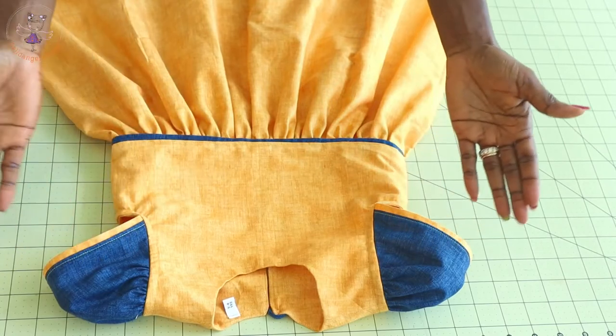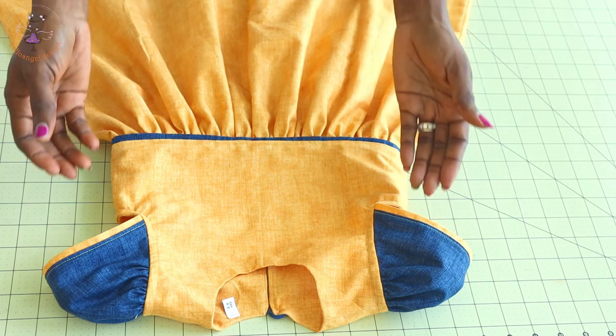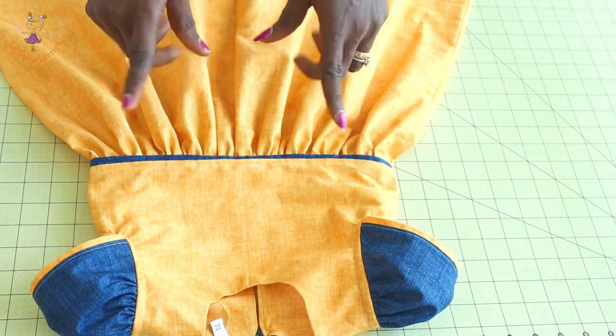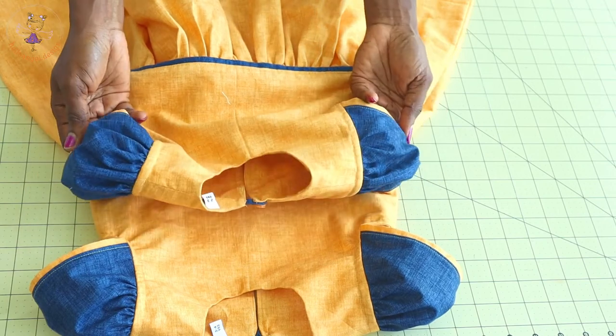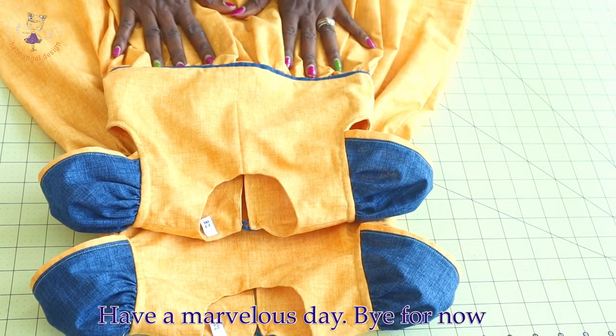This is the final look of my dress — a beautiful step-by-step tutorial. This one is for three to four years old, and this one is for two to three years old. Please watch the video until the end so you don't miss anything. Thank you all so much for watching.